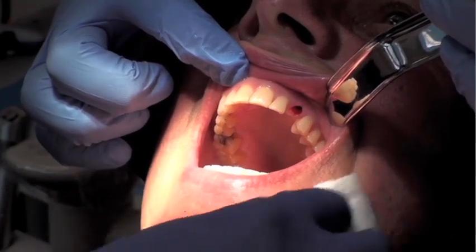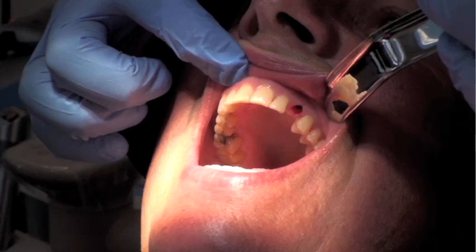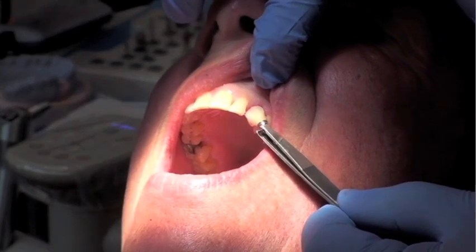You can see that the tissue punch, because of the profile of the gingiva, has created an ideal zenith. This zenith would essentially allow us to create the ideal or optimal aesthetics in terms of emergence profile.